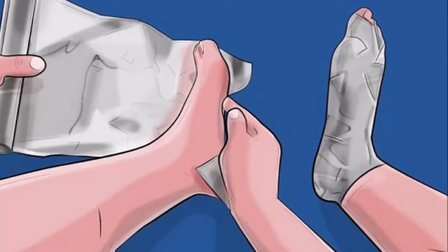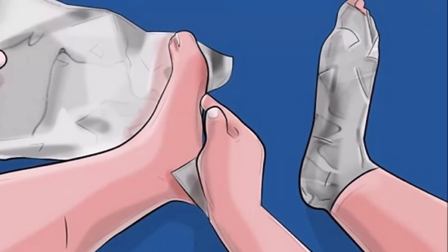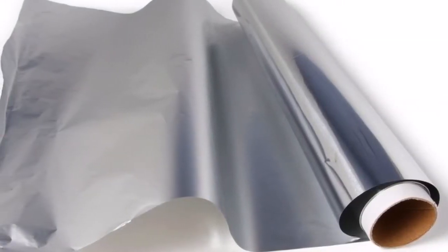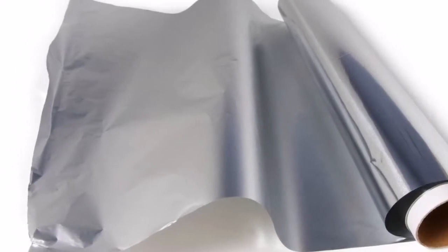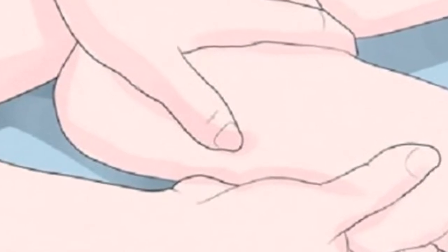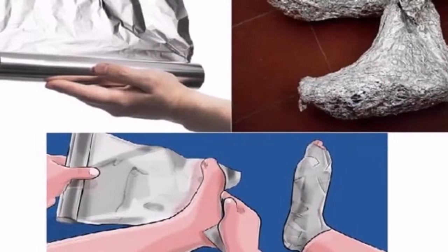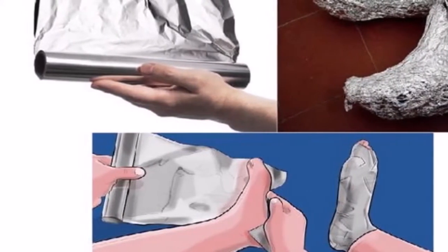Use 2: Relieve burns. Not many people know that aluminum foil is better than other remedies when it comes to treating burns. Studies even recommend that doctors treat recent burns with this method. First, pour water on the burn, carefully clean the wound, and dry it with a clean towel. After applying a little ointment and putting on clean gauze, wrap the wound in foil and seal it with tape. Try not to move too much and wait for the pain to go away.